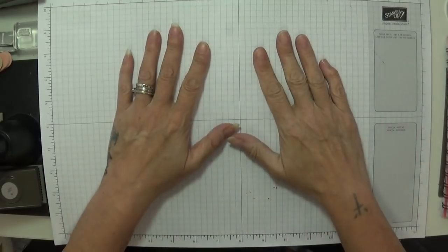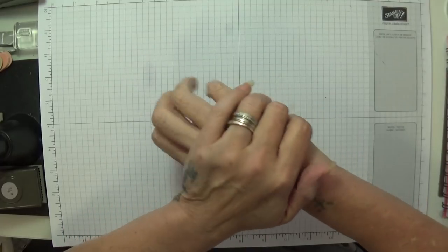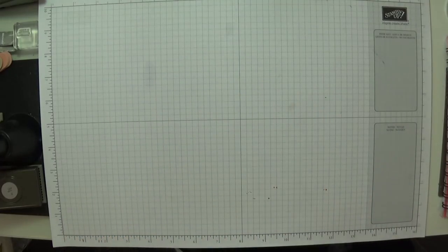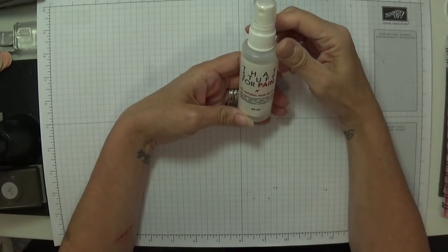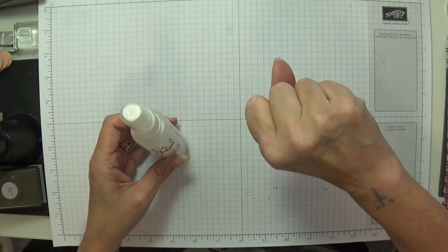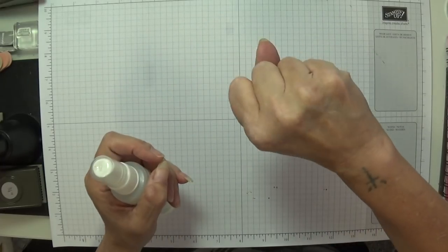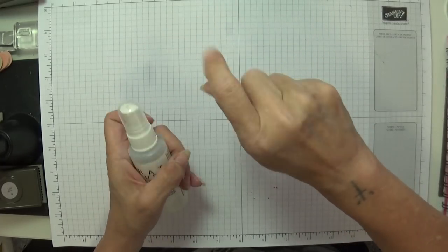Hey Stampers, Gaynor again. I've been spraying my hand with that — what's it called? Some kind lady sent it to me; I can't remember her name. It's stuff for pain. My hand has been playing up — can you see it's going white a little bit? It's only from the spray, but it is helping a little bit.